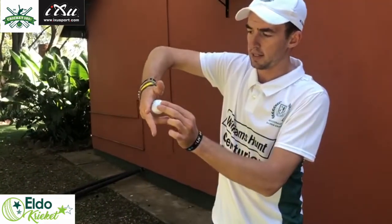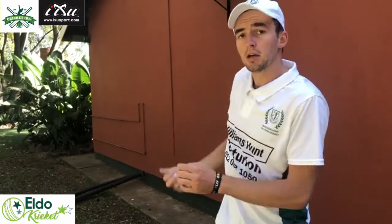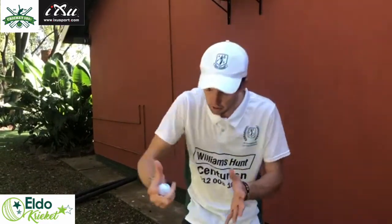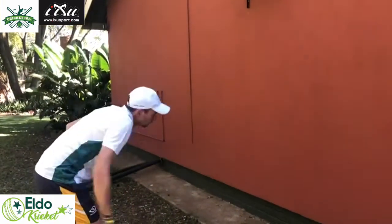For the first drill, make sure when you catch the ball it's in the socket of the hand — take it with this and take it back. We want to teach you to take it with this technique, as it's going to be much easier to take catches behind the stumps.